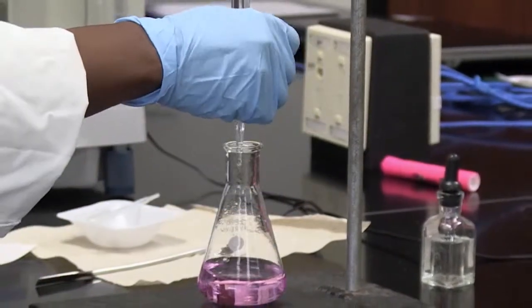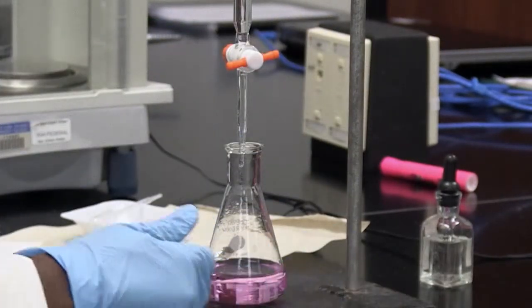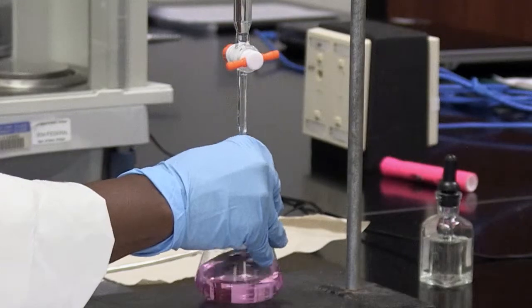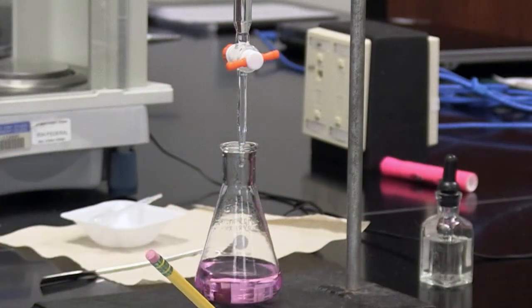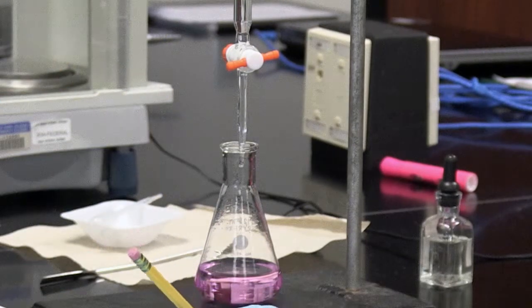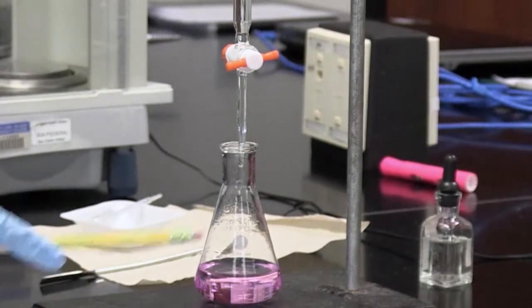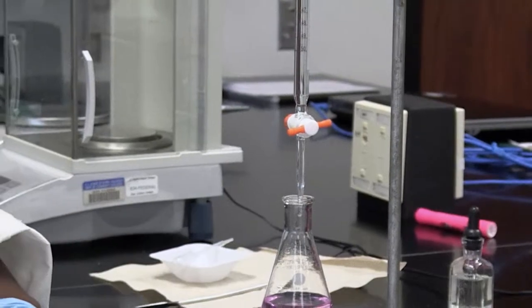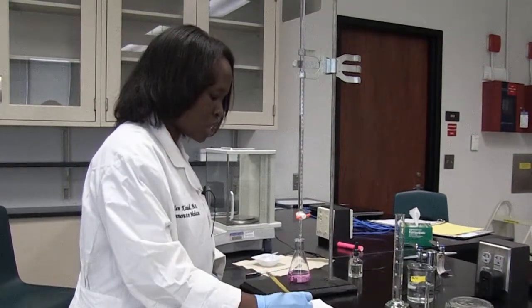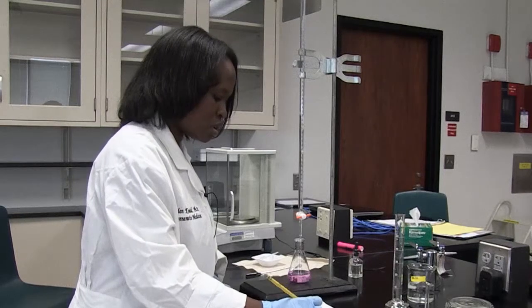I got a pink color and if I were to record this — the pink color actually stayed. So this is a trial run. I recorded the volume at which I first saw pink and it actually remained. The final volume, reading from the burette, would be 31.7 mils. I can determine the volume of sodium hydroxide added by subtracting the initial burette reading from the final reading: 31.7 mils minus 10 mils gives me 21.7 mils of sodium hydroxide.